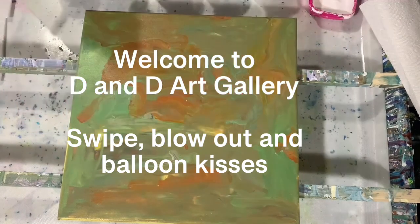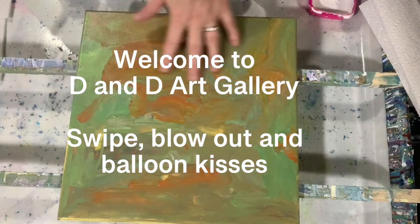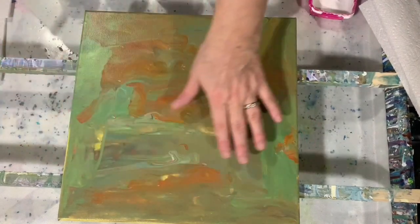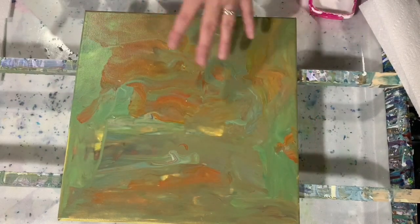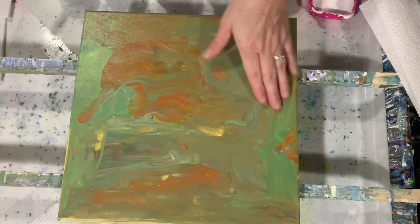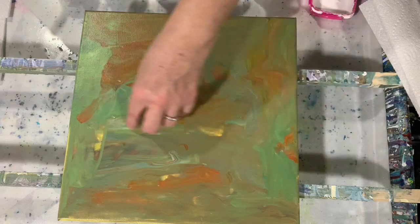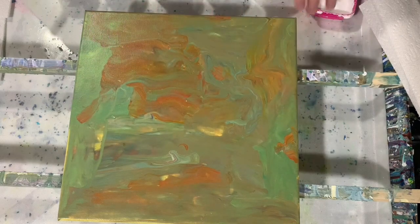Hi everybody, it's Deb from D&D Art Gallery. Today I have a used 12 by 12 inch canvas. What I did is use all the drippings from the other day when I did a painting — I just put that as a base coat and let it dry. Today I'm going to do kind of an experiment here at D&D Art Gallery: I'm going to do a swipe down at the bottom, do some blow-out towards the upper middle, and I might even do some balloon kisses. We'll just see how it goes.